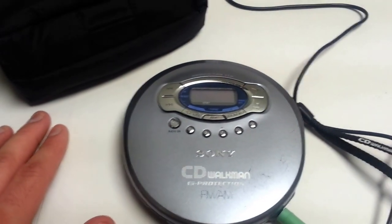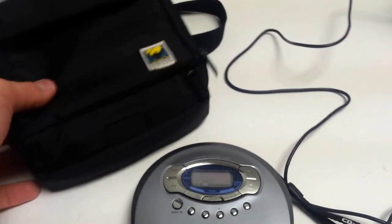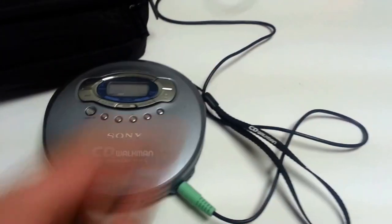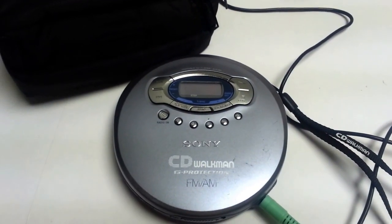It comes with two brand new AA batteries pre-installed, as well as this foam carrying case and a wrist strap. I think that's about it — thanks for looking.